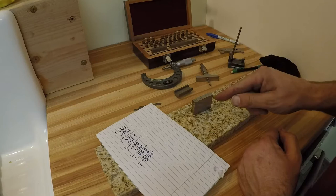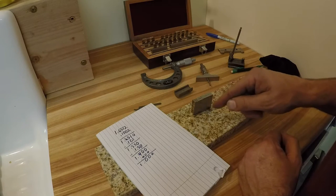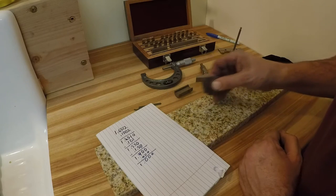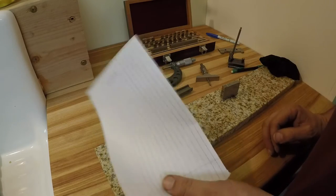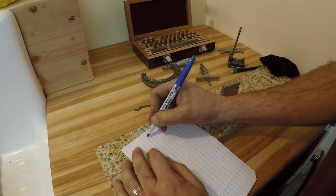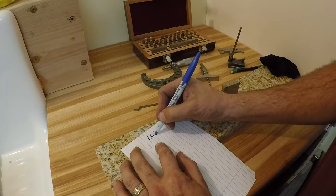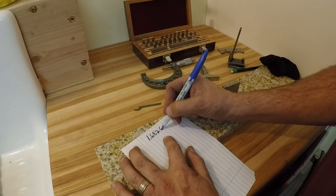So there's our stack - exactly, or at least as close as my shop can make it: one inch, six hundred fifty-one thousandths, and two tenths. Now here's one that's a little more complicated: one inch, six hundred eighty-two thousandths, and six tenths.